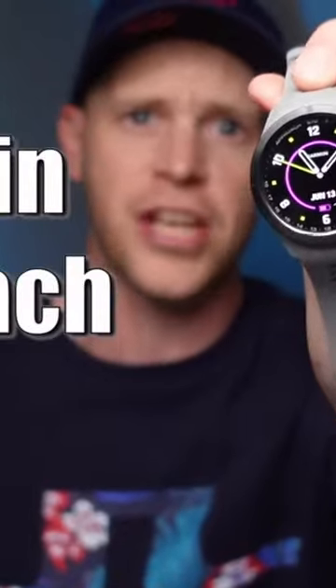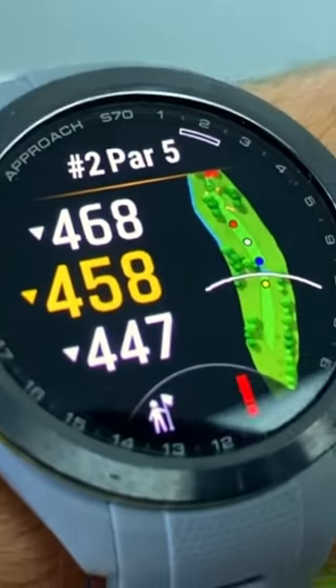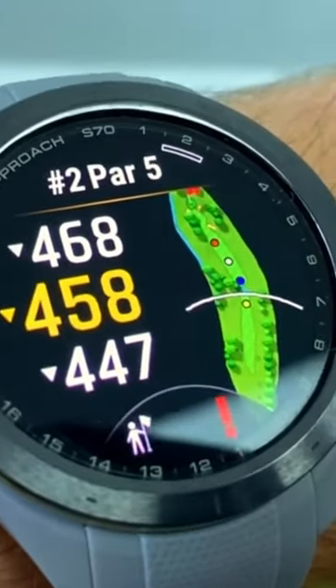If you're looking to buy the most advanced feature-rich golf watch, then you should go out and get yourself the Garmin Approach S70. But there are still aspects of this new S70 that I find disappointing and outright frustrating, which means that you might be better off maybe buying a different watch, or potentially sticking with the one that you've already got.